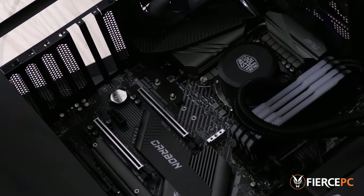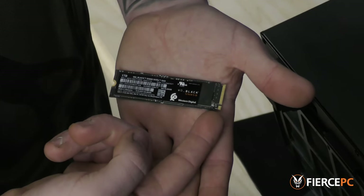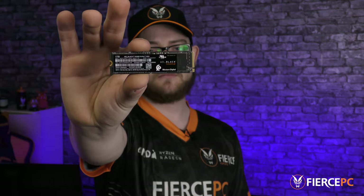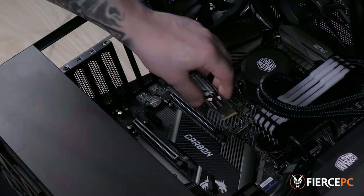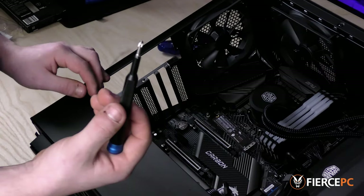Here's the socket that the M.2 goes into. There's only one way for it to go in, as seen by the gold connectors on the right-hand side, but it does need to be the right way up. This information can be found in the instruction leaflet, but normally you can tell by the sticker that's pointing forwards. It needs to be plugged in at roughly a 30 degree angle, and it's quite simple from there.